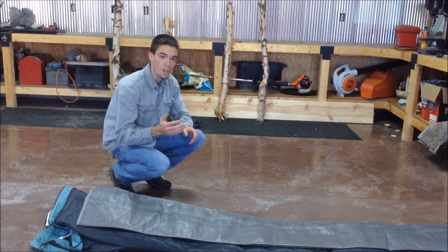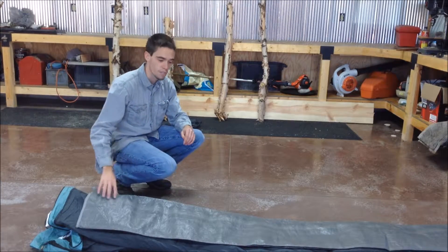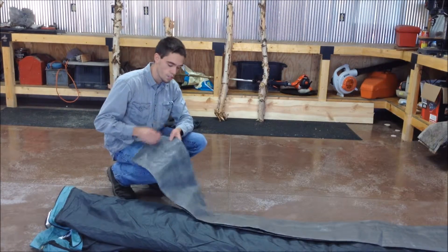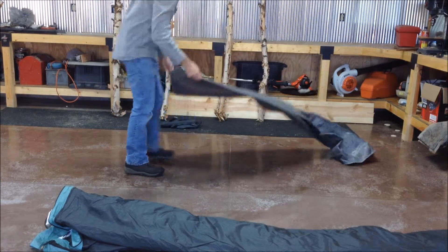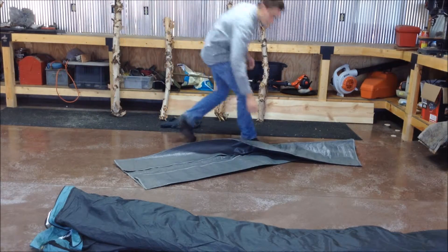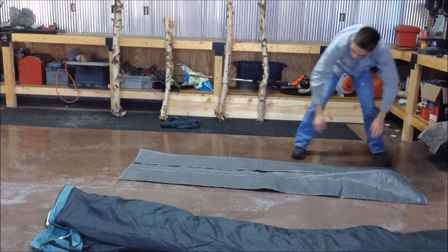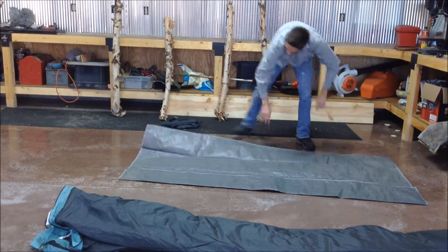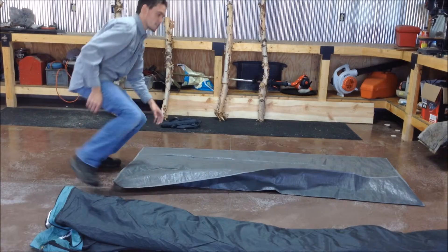After you have your tarp and your tent laid out, it's time to start putting the foundation pitch in the tent. The first thing you're going to want to do is take your tarp and lay it out. The tarp ensures that the tent will not touch the ground and absorb moisture, so it is very important to have the tarp cover the ground properly without creases.